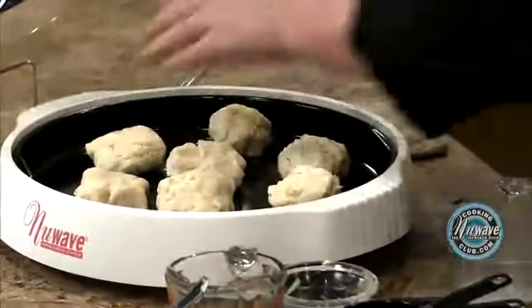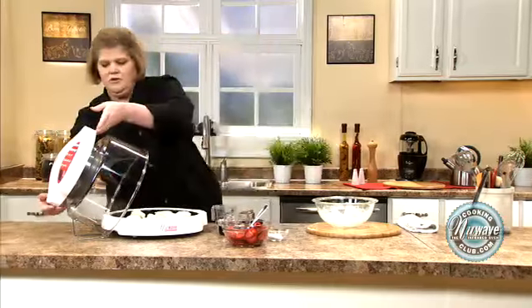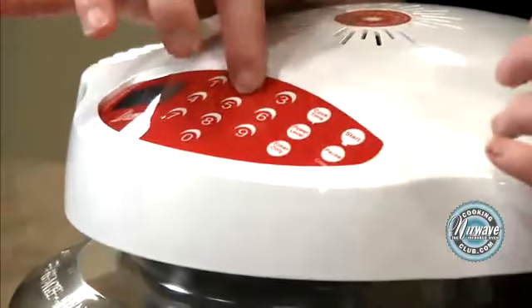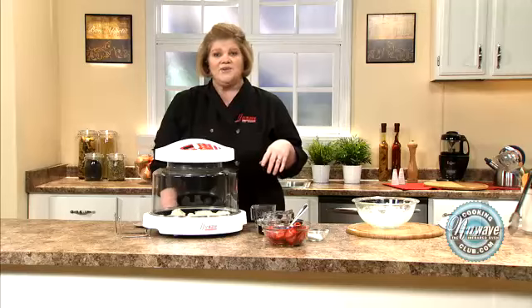Okay, so we've got our short cakes on there. We're going to simply touch and go — 12 minutes cook time. Touch and go. And I'll see you back here in 12 minutes.